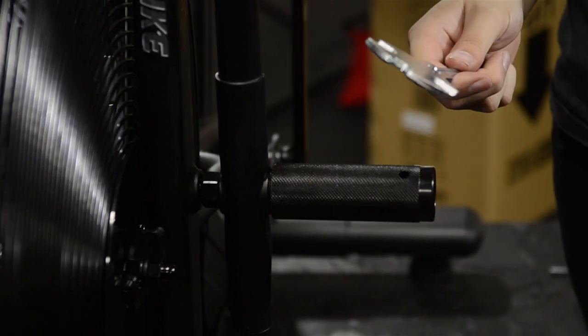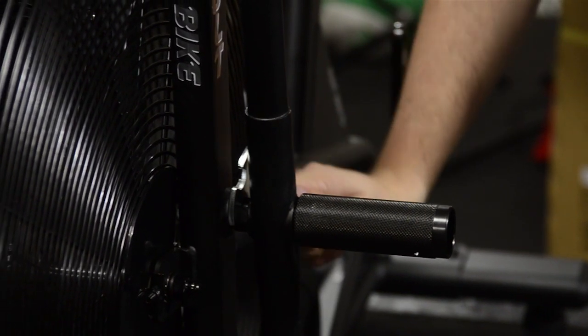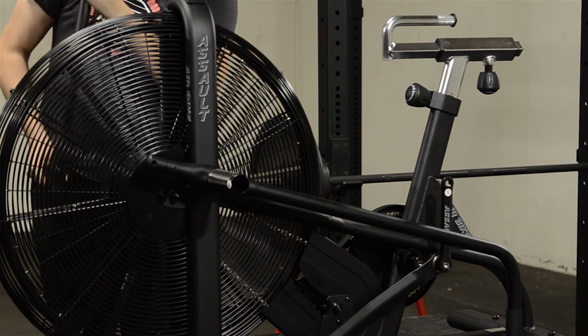Now, use the multi-tool wrench to tighten the nut between the handlebar and the frame so that there is no movement and there are no threads exposed. Repeat this on the right side of the bike, installing the handlebars to the frame.